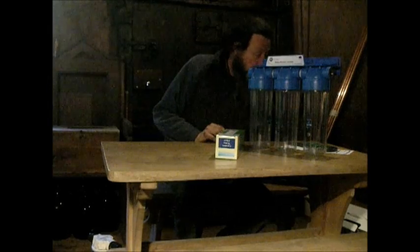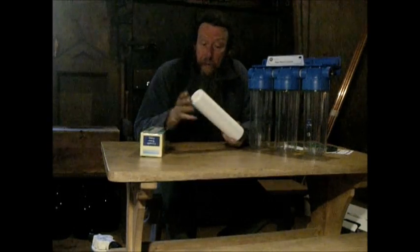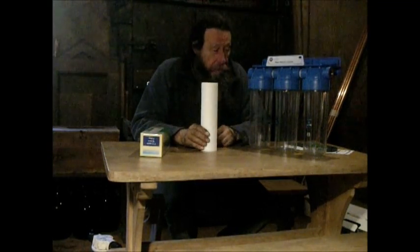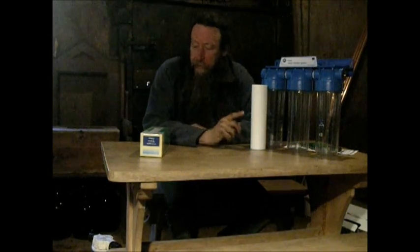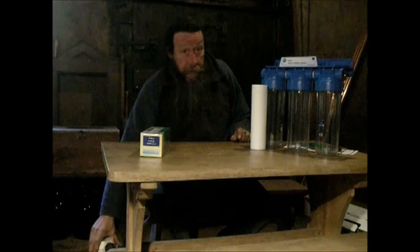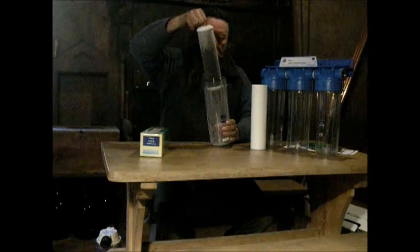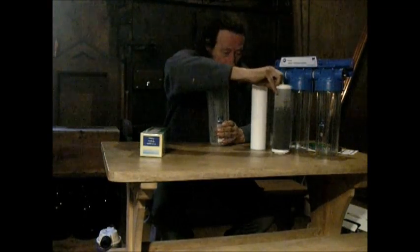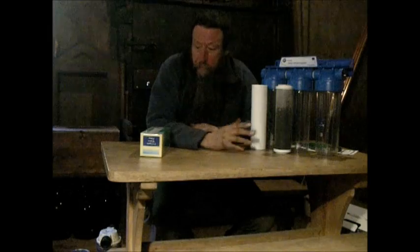The particle filter removes anything down to half a micron — 0.5 microns. That goes in first; it's the first stage to take as much of the muck out of the water after the settlement tank. The next stage is an activated charcoal filter, which removes chemicals and non-organic material as well.